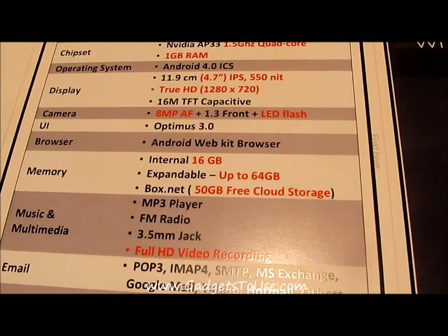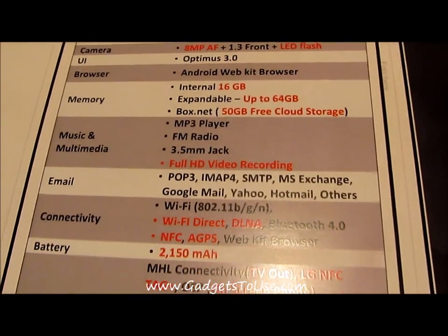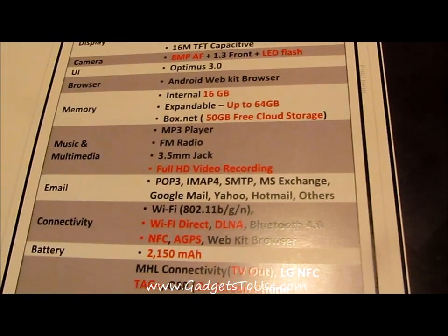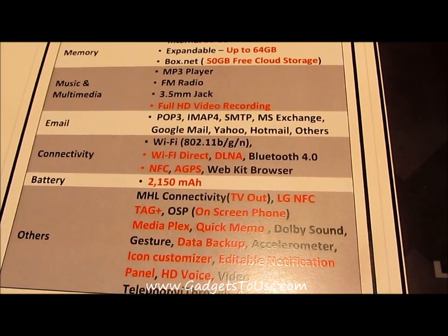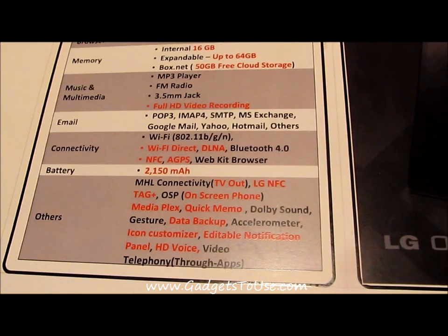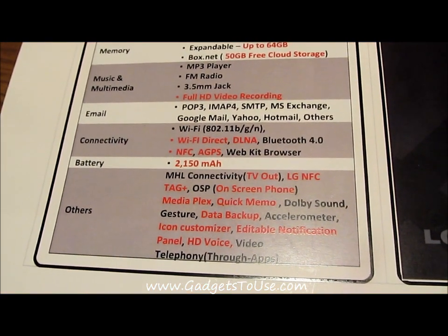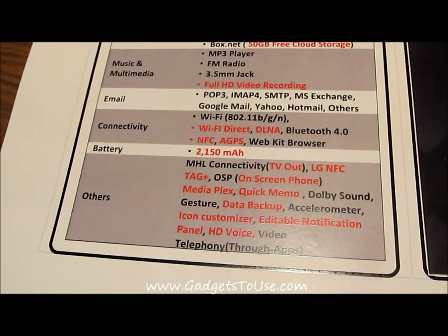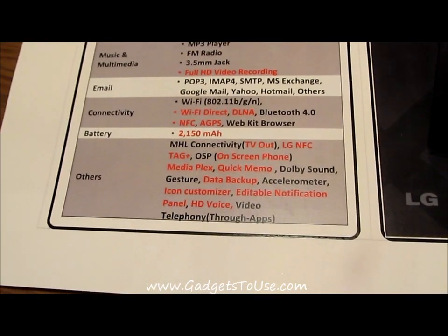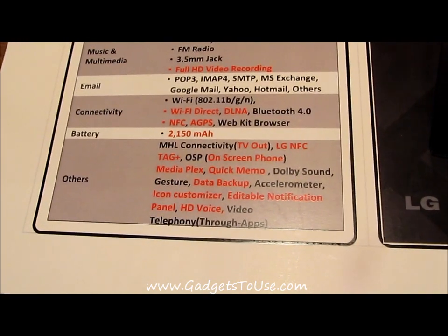The phone also comes with Box.net 50GB free cloud storage. It supports full HD 1080p video recording using the 8 megapixel rear camera, and has all standard connectivity options. There's a TV-out cable — though I'm not sure if it comes in the box or is sold separately, which we'll confirm. You also get some NFC tags with this phone which you can use and customize the functionality of.